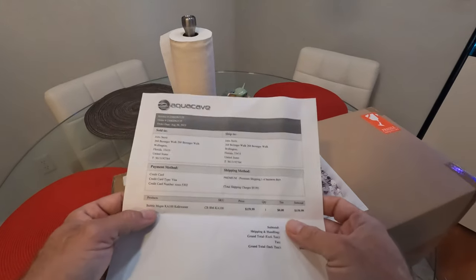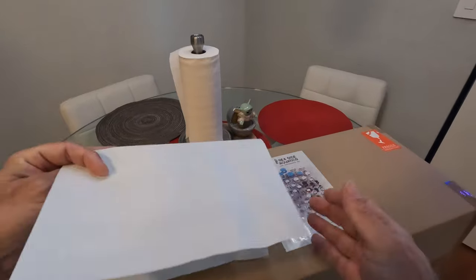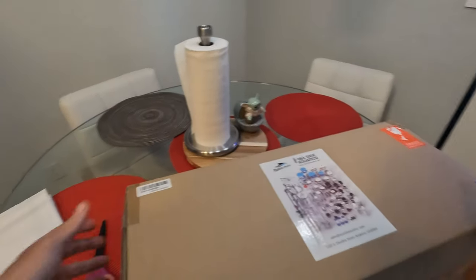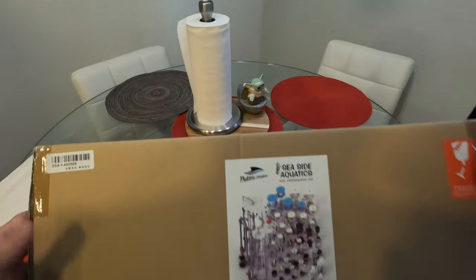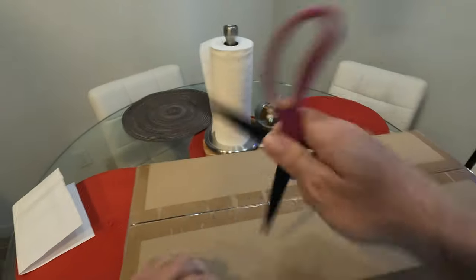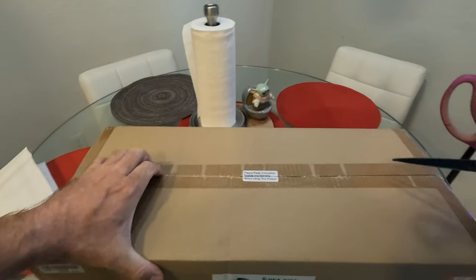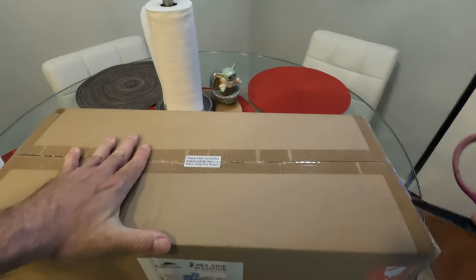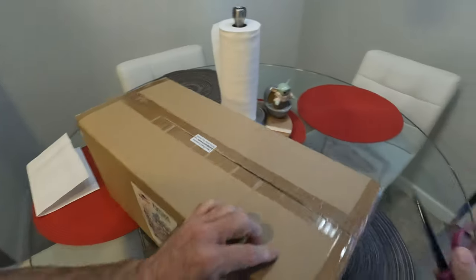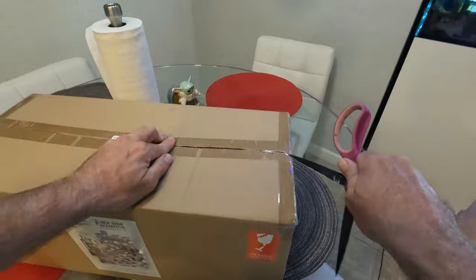Look what just arrived — the new Bubble Magus KA100 Kalkwasser Stirrer. This is going to replace the Kalk Slurry apparatus I had. It says please read instructions and warranty before using this product. That's not going to happen. Let's open her up and see what she's got. Alright, pretty good packaging.